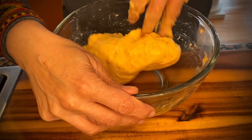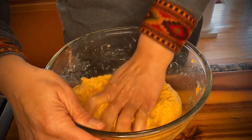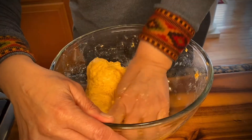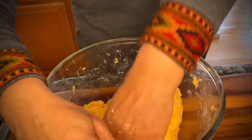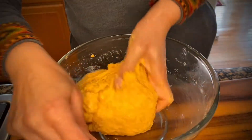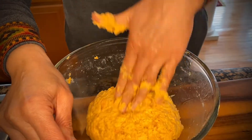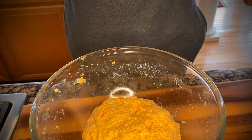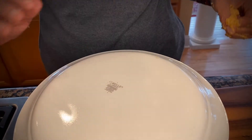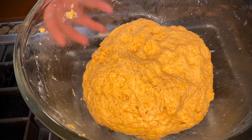Now we will just knead this dough right in the bowl for about 30 seconds or so — just punch it, push it away, pull it over. Do that for about 30 to 45 seconds, then put it in the bowl, cover it with a plate, and let it sit for about 15 to 20 minutes. Then we'll be ready to roll out our pizza.